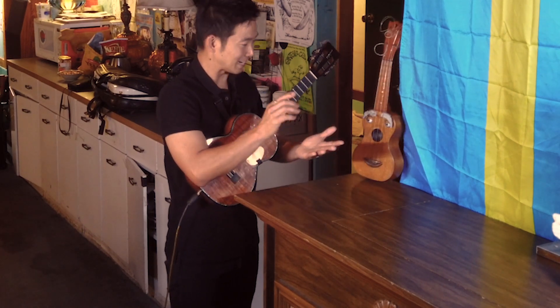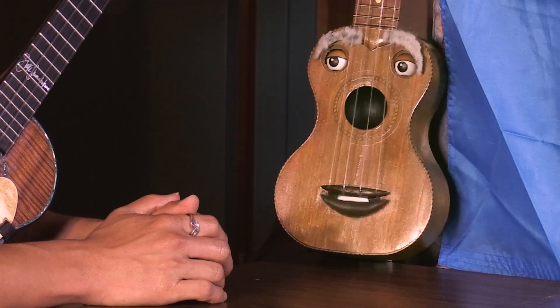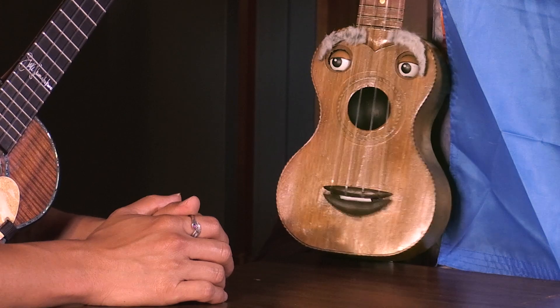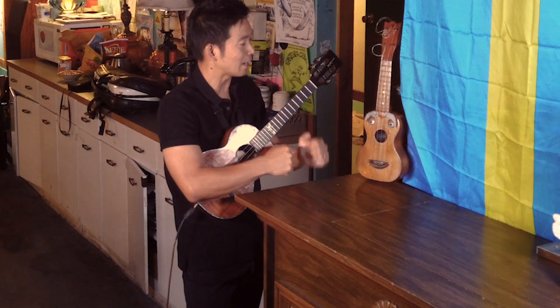They'd take the ukulele away so I would eat my dinner, do my homework, and go to bed. Did you take that ukulele to bed and play it under the covers? Sometimes I did. There have been many times where I'd be lying down practicing a song and I would actually fall asleep — and when I woke up the next morning, the ukulele was still on my chest.